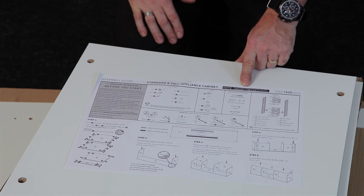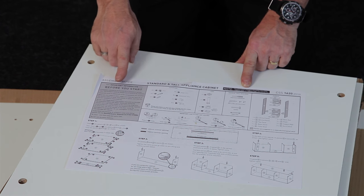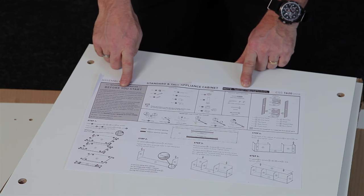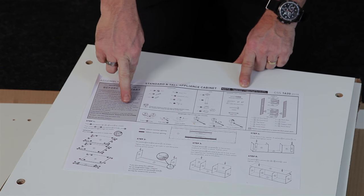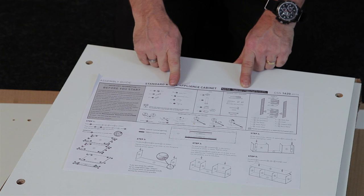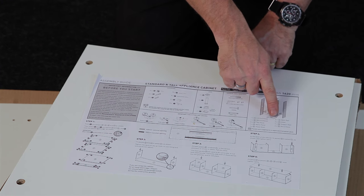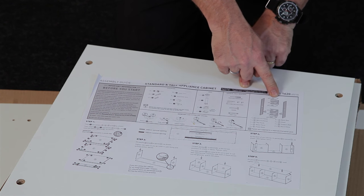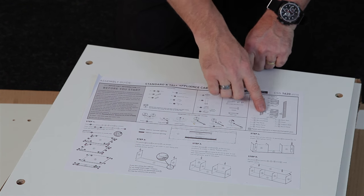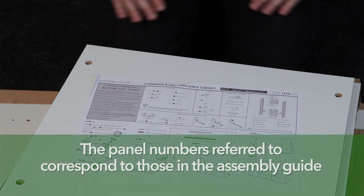Please note this information is only for a 600 or 900mm oven and nothing else. It is important that you read your assembly guide before you start. There is information in here which can help you when building your cabinets up. This covers the hardware, the legs, minimum tools required and the panels. The white panels are the panels that come in the smaller pack. The grey panels are the panels that come in your tall end panel pack. The panel numbers referred to correspond to those in the assembly guide.